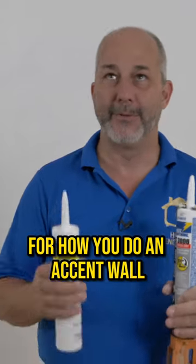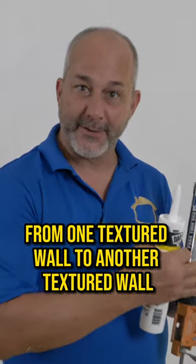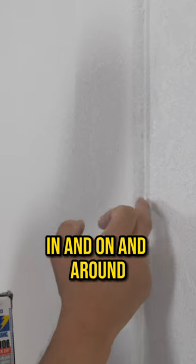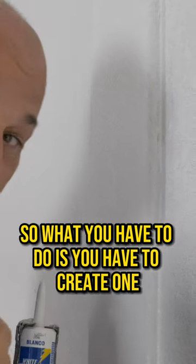I'm going to show you my trick for how you do an accent wall and have a straight line from one textured wall to another textured wall. You can see here, because we've got these raised dots of texture in and on and around, there's no way to draw a straight line. So what you have to do is you have to create one.